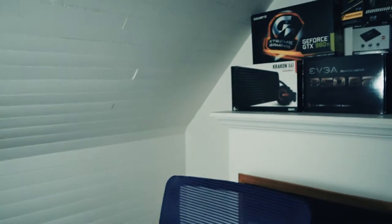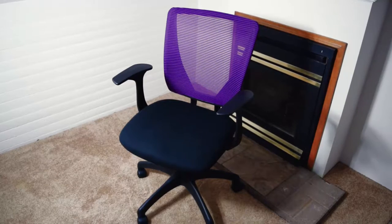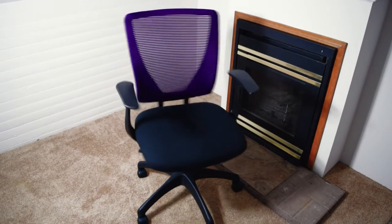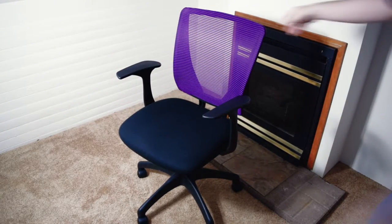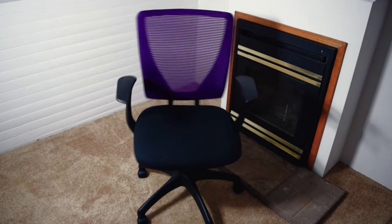Today I'm going to be taking a look at the Staples Vexa Mesh Office Chair in purple. I decided it was about time that I upgraded my seating situation — I've been sitting on dining room chairs for the past year and a half. I didn't want to get one of those gaming chairs, so I decided to go over to Staples and sit on a whole bunch of chairs. I really like the idea of a mesh back chair.